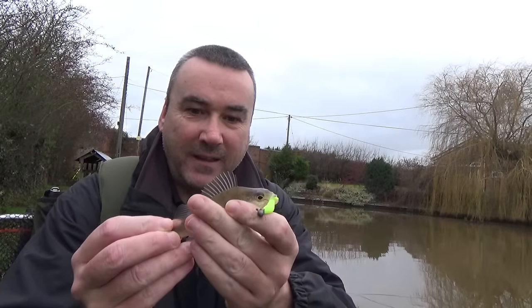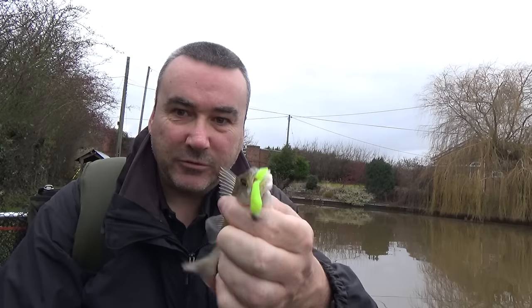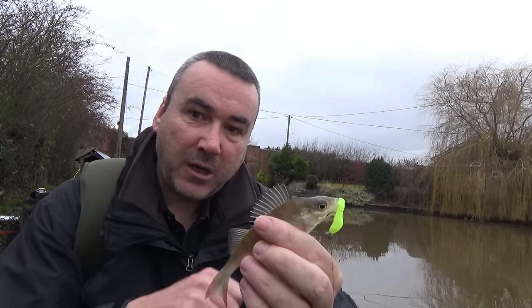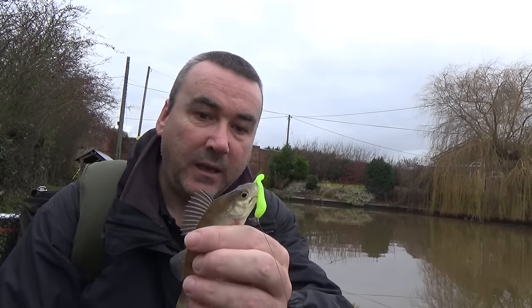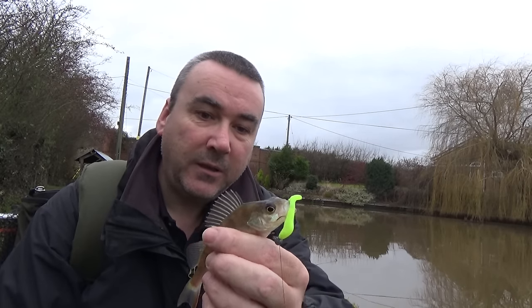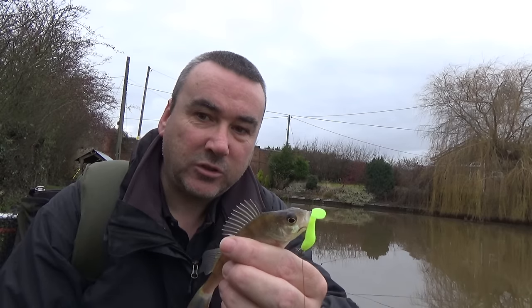I was so far away from the camera when I hooked this one — only small, no chance of seeing that. But I'm working it, and that's where the perch and the pike are. You can cover quite a lot of ground and sooner or later you'll find them. That's nowhere near as big as the one I just lost, but hey ho — a fish is a fish.